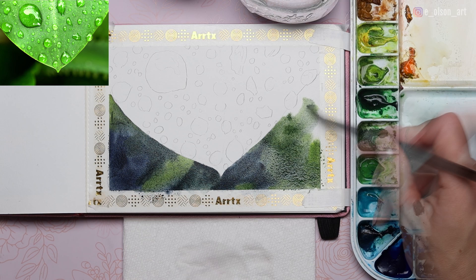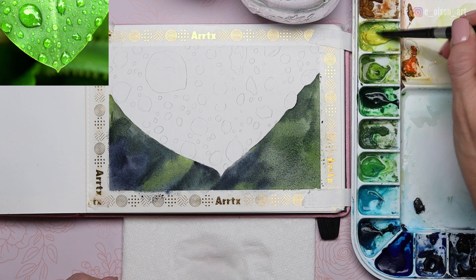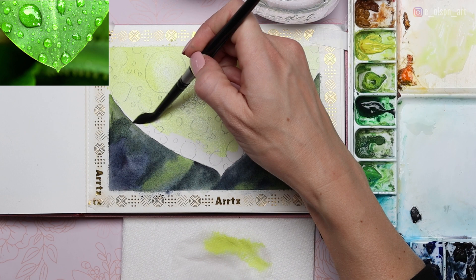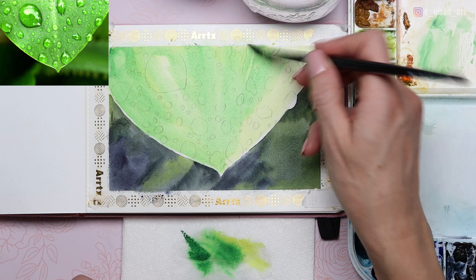To start the leaf itself, I'm taking my Hansa Yellow Light and painting a light wash wet-on-dry over the entire leaf. You can avoid some of the highlights already if you want, but I'm keeping it simple and just painting it entirely yellow. The next layer is a light wash of Daniel Smith Hooker's Green, painted right over the top of the yellow — this can be done either wet-on-wet or wet-on-dry. You can see we've almost reached the correct value for both the background and the leaf, though it will need to be a little bit darker with some texture added.